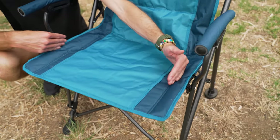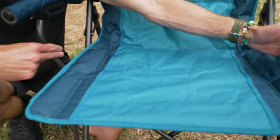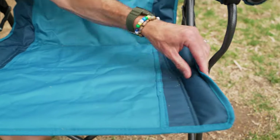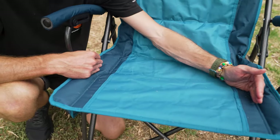It's about 45 centimetres from where the frame finishes on the padded section. It's a little bit wider from edge to edge, but there's a frame that sits on the sides, so between the frames where you've got comfort to sit on, it's about 45 centimetres.